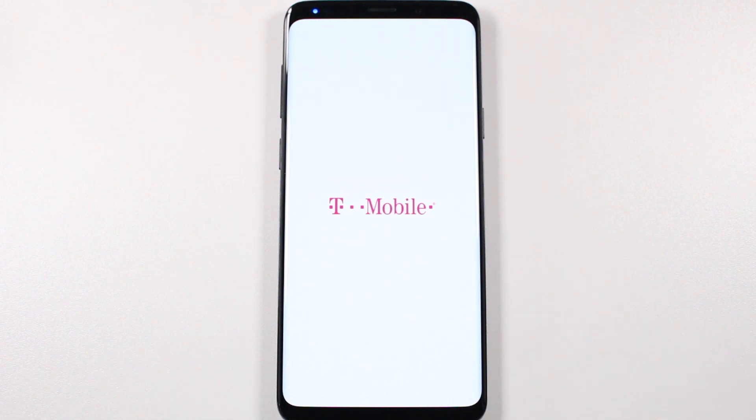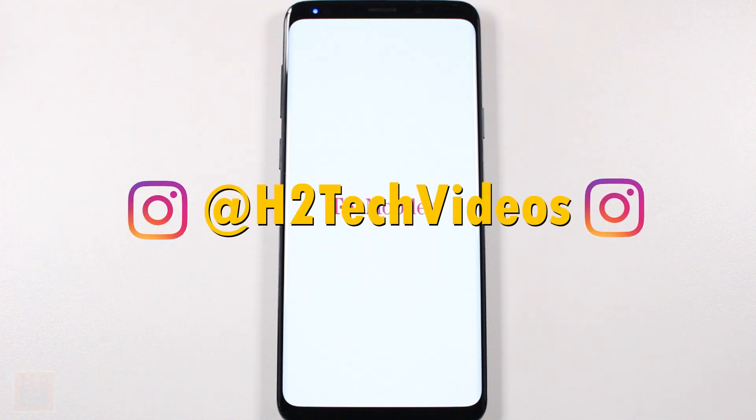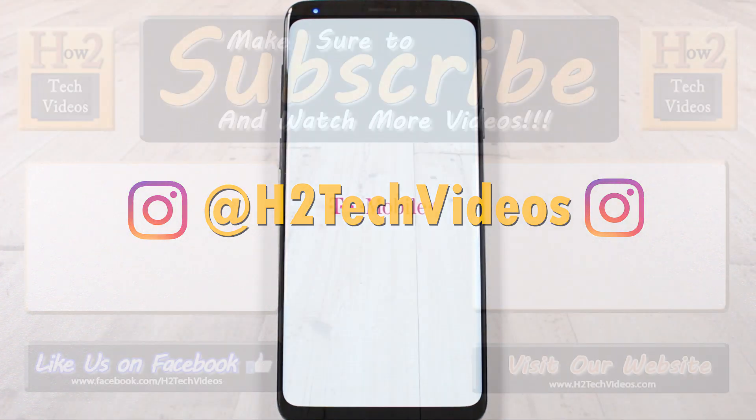I hope you guys did find this helpful. Make sure you like, favorite, and share if it was helpful. Hit that subscribe button as well, and make sure you also follow us on Instagram at HG Tech Videos for monthly giveaways and a bunch of other really cool stuff. Thanks again for watching guys — take care and have a good one.